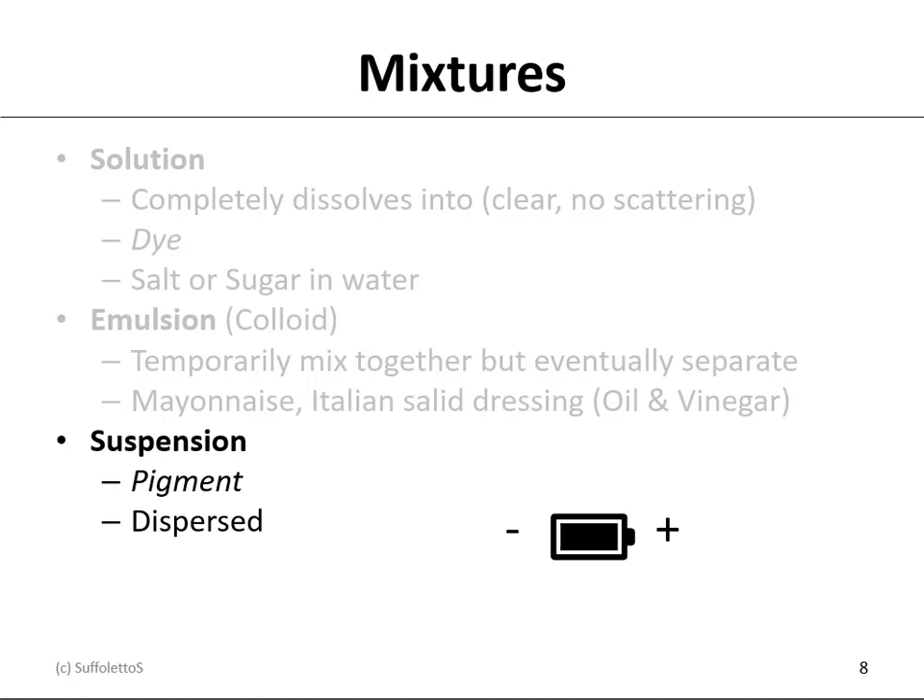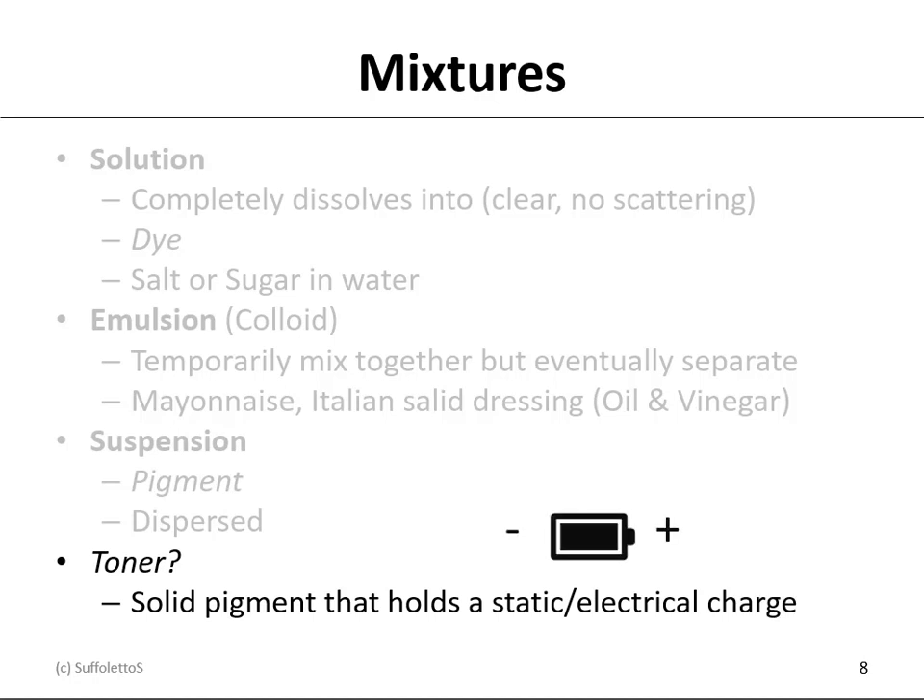A suspension would be a pigment where you have to disperse it into a medium. Now, toner is an interesting conversation. Pigments are solids, and dyes can be dissolved — so how is a toner different? Well, a toner is a pigment, but it needs to be electrically charged. If it can hold a static electrical charge, that pigment would now be called a toner, used in electrophotography, EP, or laser printers.